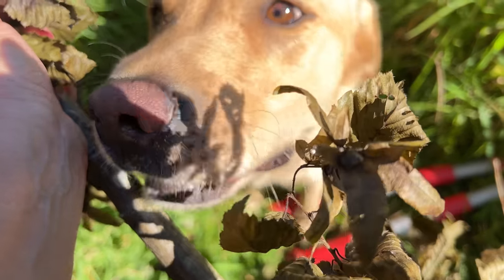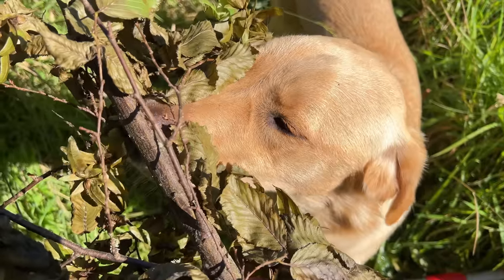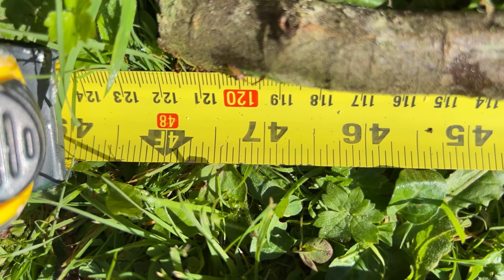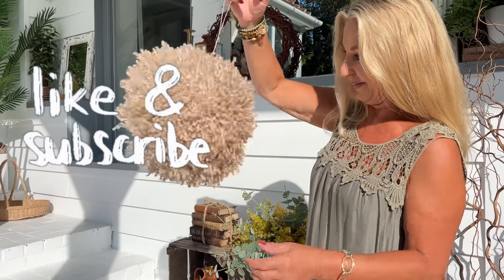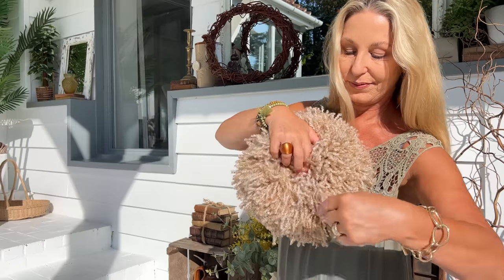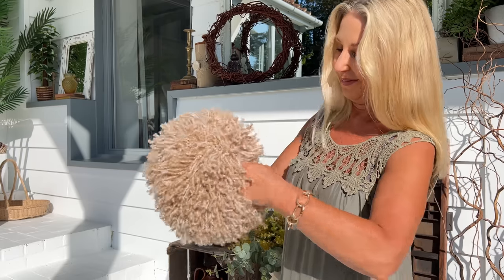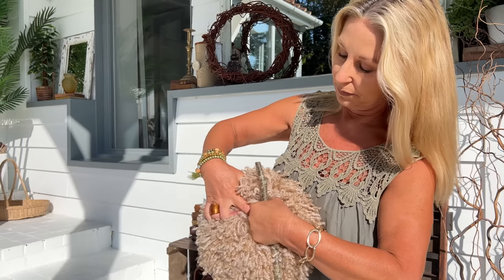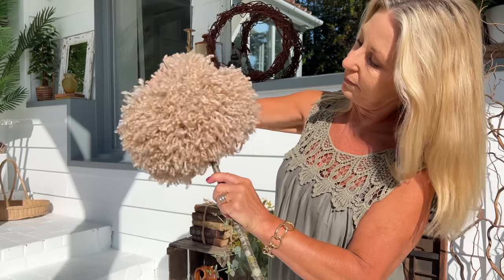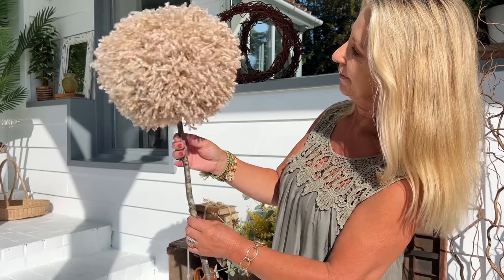If you didn't want to use sticks, you could use bamboo canes, curtain rods, copper piping — whatever suits your decor. I'm cutting these to about four feet long so I can reduce the size to fit into a vase. I'm going to tuck the hanger inside because I may want to use these again to hang them, and this is why I'm not going to use any glue. The weight of them will keep them in position on the stick — or the stem, as we should call it now, as it's a flower.